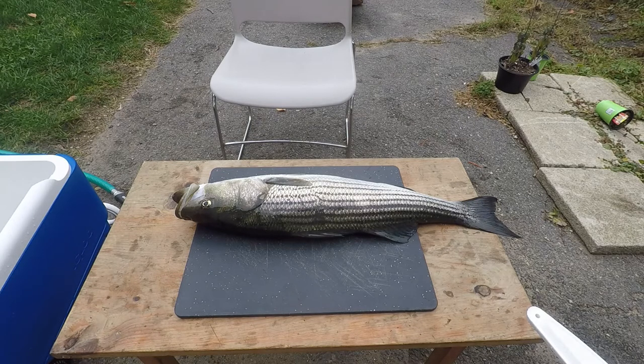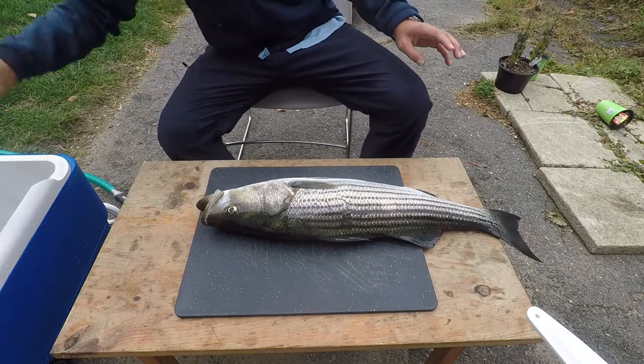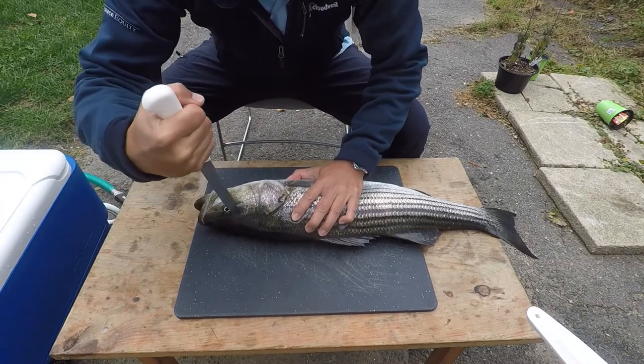Normally I let the fish suffocate and put it in the fridge until I'm ready to fillet it. Unfortunately the fish can suffer for a long time and that method leads to a lot of stress and torture for the fish, building up lactic acid, and the quality of the meat is compromised.